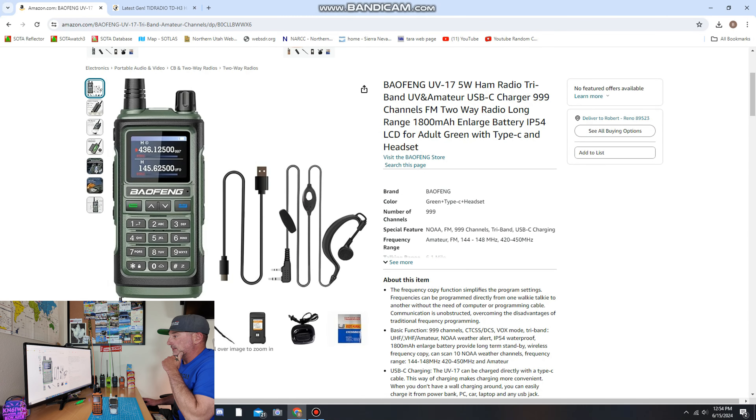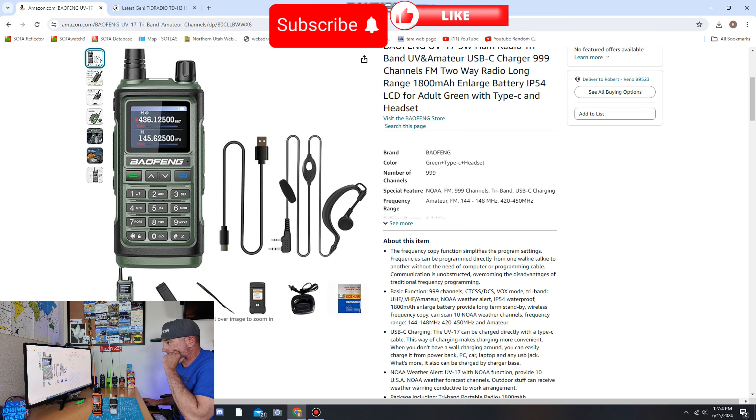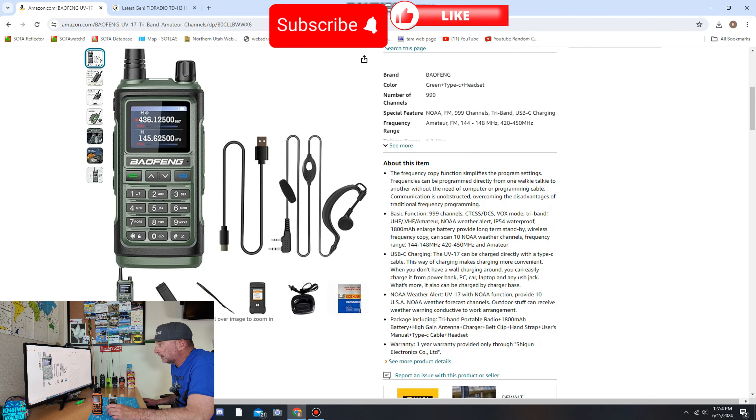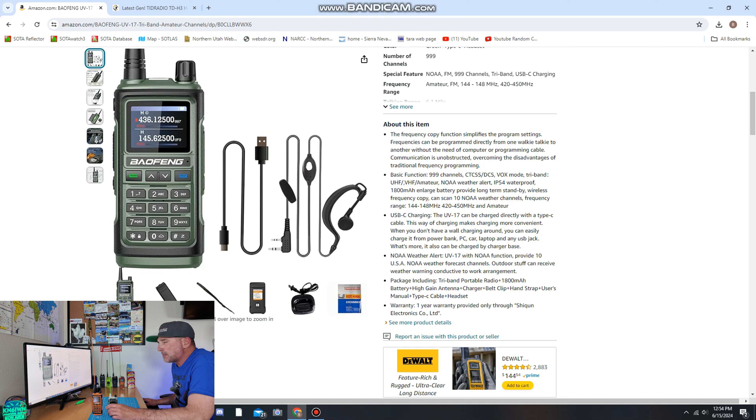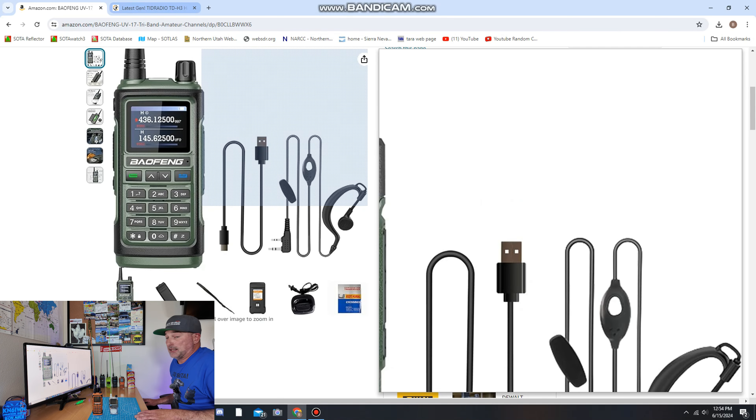Let's take a look at the specs side by side. First, the Baofeng: 999 channels, comes with NOAA radio pre-programmed, FM radio, and it's a tri-band — it will do 220, 70 centimeters, and 2 meters. It says talk range 6.1 miles. I really thought this thing had air band, but the Baofeng does not have air band. This has an 1800 milliamp battery. That's all I can really tell you about the Baofeng.